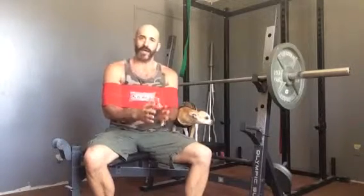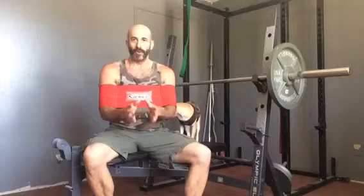It supposedly adds about 10% to whatever your max training weights are. I won't really be using it for max singles — I'm mostly using it to alleviate pressure on my shoulder, especially on days and weeks like this where my left shoulder is really bothering me.